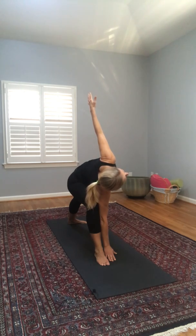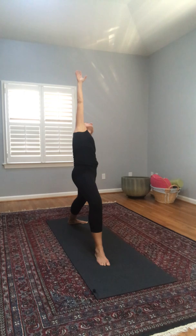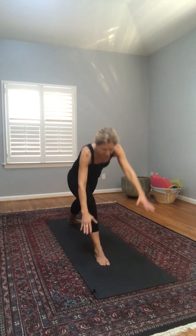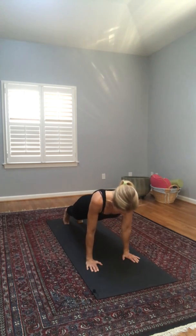Extending our left arm up, feeling that stretch along the left side of our torso and left shoulder — breathing into it. Using our quads and abs, let's come back up into warrior two and into reverse warrior — bring our left hand down onto our left leg, reaching our right arm up, right knee still bent, breathing into the stretch. Back to warrior two, and windmilling down, stepping back into high plank, shifting forward, low plank, and now we'll come back up into downward dog.